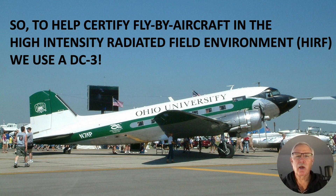Hi there, my name is Ron Rogers and this presentation is titled: to help certify fly-by-wire aircraft in the high-intensity radiated field environment, we use a DC-3.